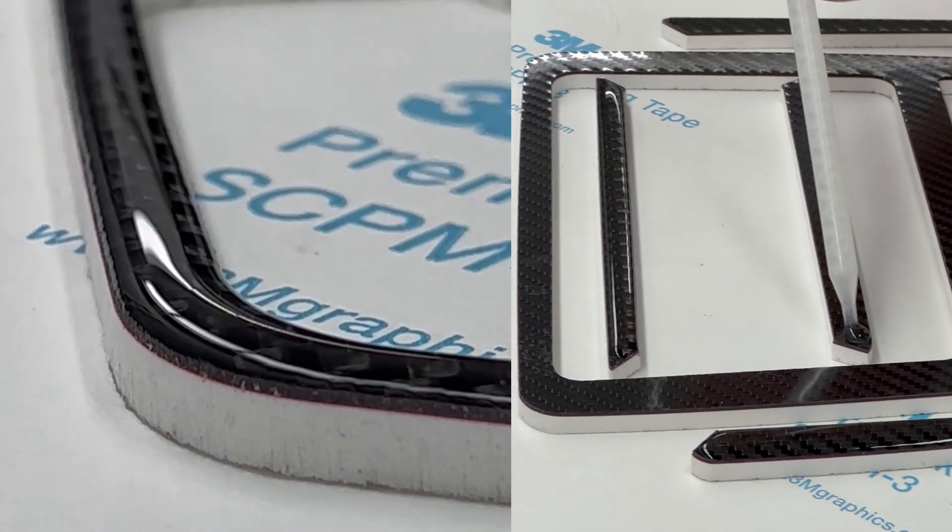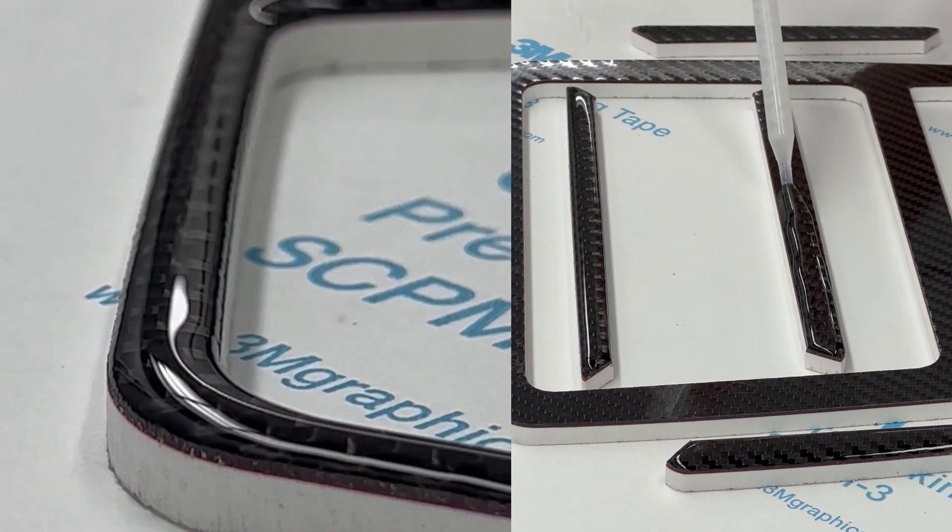Next we'll talk about how we protect our carbon fiber parts. We use one of the highest-grade epoxies available and apply a thick layer on the material. This protects against UV rays, heat from the sun, outside temperatures, scratches, and swirls when you clean your carbon fiber parts.